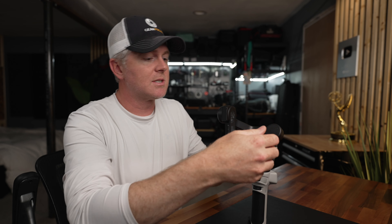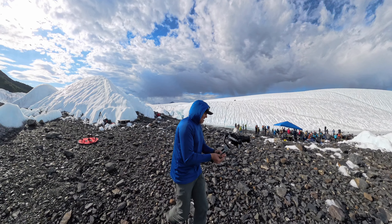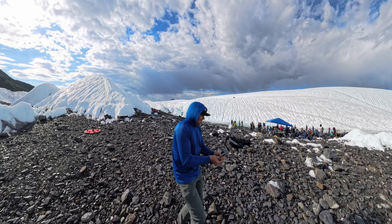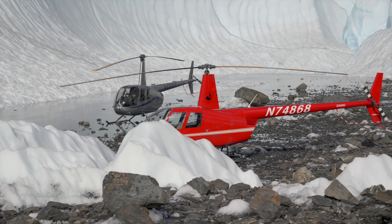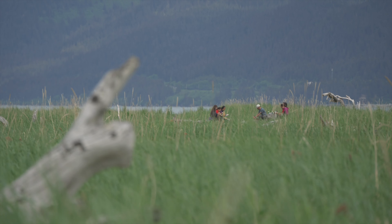Because this gimbal handles up to 6.6 pounds, I was curious to see how it would handle my A1 with the 24-105. I also shot a ton of footage using the Tamron 50-300 fully extended at 300mm, which is really impressive because that's a pretty long lens when it's fully extended.